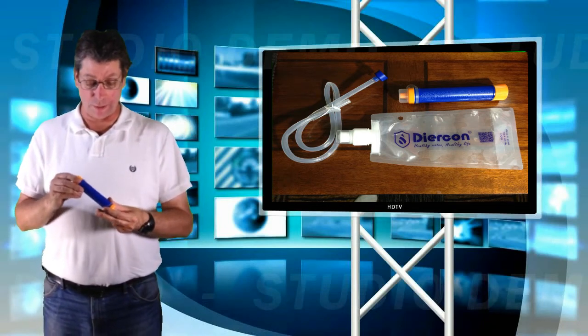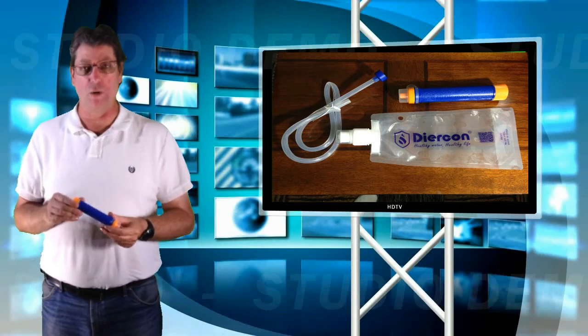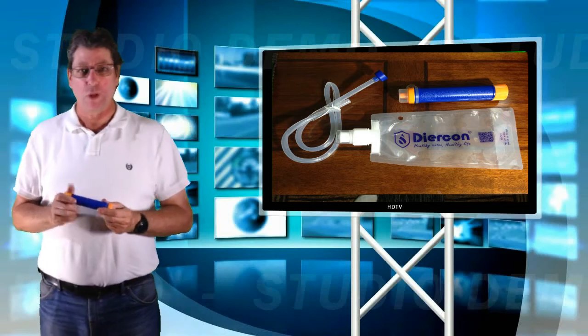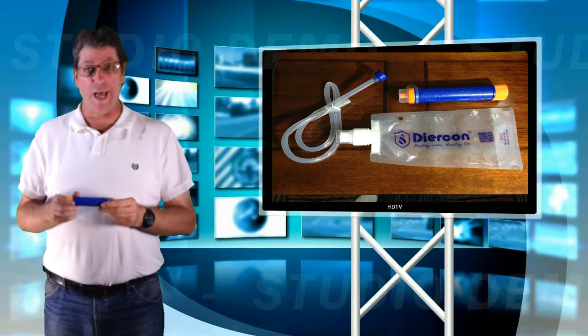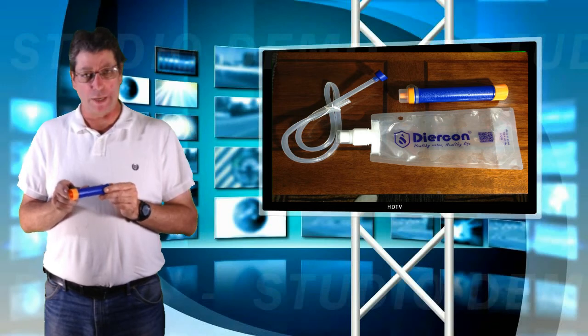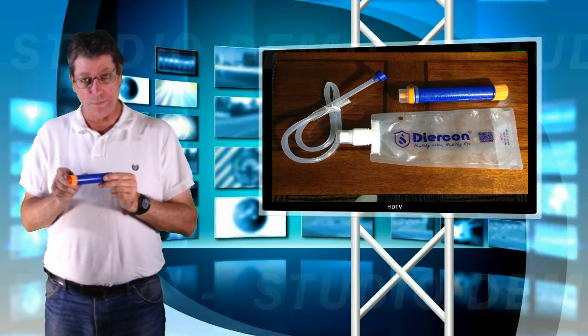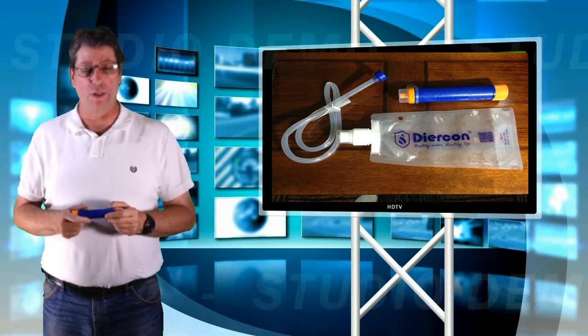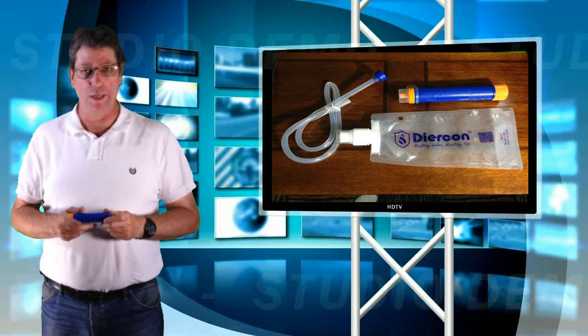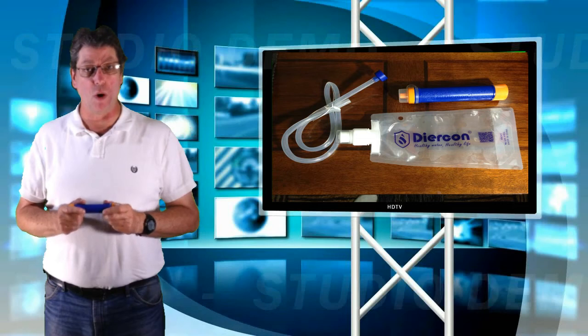This is the Diercon. It has the activated carbon and heavy mineral filtration on one half, and the other half is the size filtration — a micropore membrane — down to .01 micron.